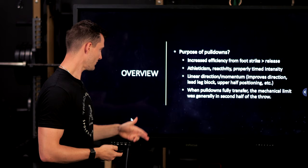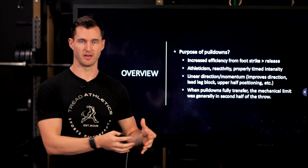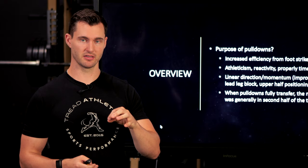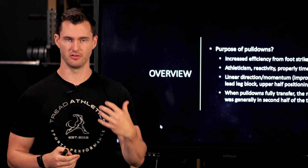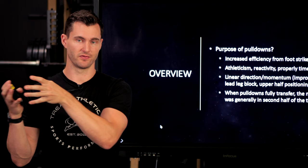When pulldowns do fully transfer — so an athlete gains five miles an hour on pulldowns and is also up three to five miles an hour on the mound — generally what happened is the mechanical limit that was fixed by pulldowns was in the second half of the throw. It was either the lead leg block, the positioning of the upper half at landing, staying closed at landing, or getting the elbow up and on plane from landing into ball release. It was something in the second half of the throw that was fixed and carried over to the mound.